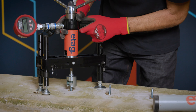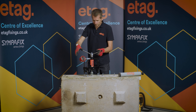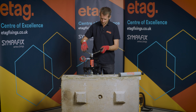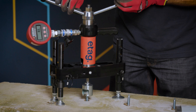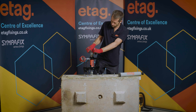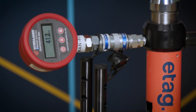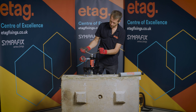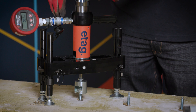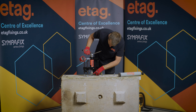We put it over the stud and just double check everything's in line, zeroed. So now we're going to start winding. At five kilonewton everything's still okay. So that's failed at 41 kilonewtons and it's just slipped back. It hasn't actually broken the concrete and you can see some slight spalling around here.